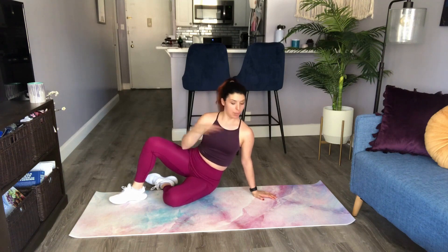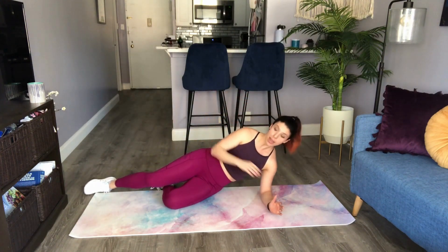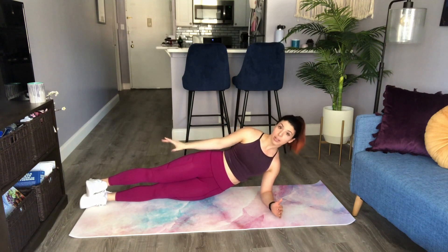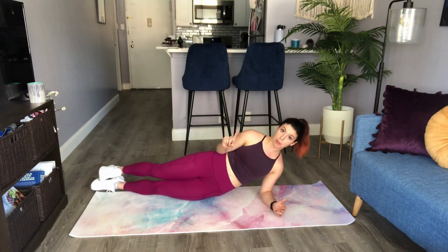This is your elbow side plank. I'm going to come on down and set my elbow to be directly underneath my shoulder. Now my legs I'm going to extend straight out and they're in line with my shoulder, hip, and knee. They're not over in front, they're not in back. Keep that in mind — that needs to stay consistent the entire time of the exercise.